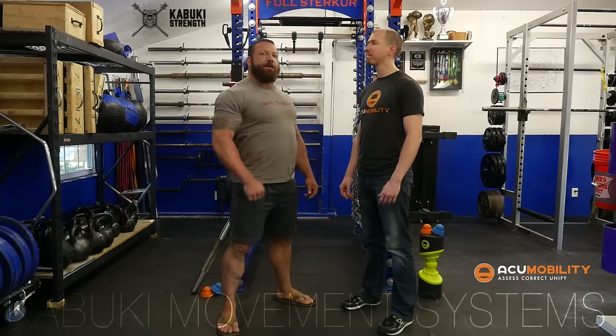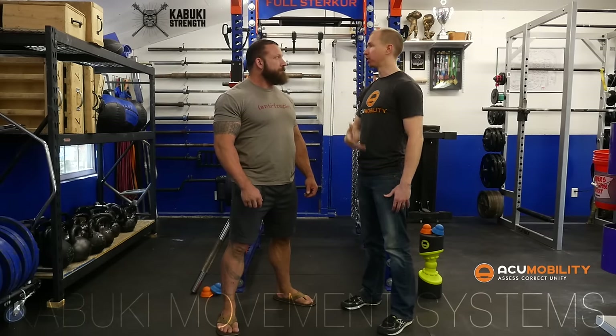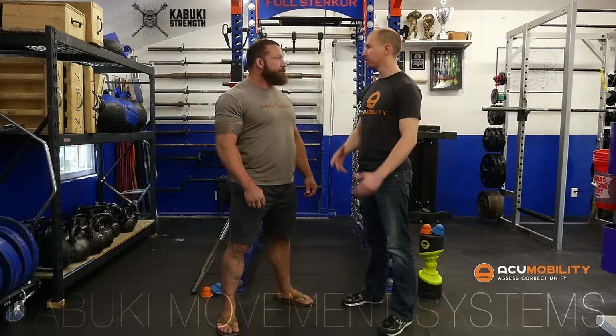Chris Duffin here with Brad Cox of AccuMobility. We're here to talk about a collaborative effort that we've been working on. Brad, do you want to talk about the method a little bit? We have created something called the Vice Technique, which incorporates compression from both sides of the muscle as you go through active ranges of motion to re-pattern tissue restrictions, work range of motion problems, and we incorporate our unique tools to accomplish this.